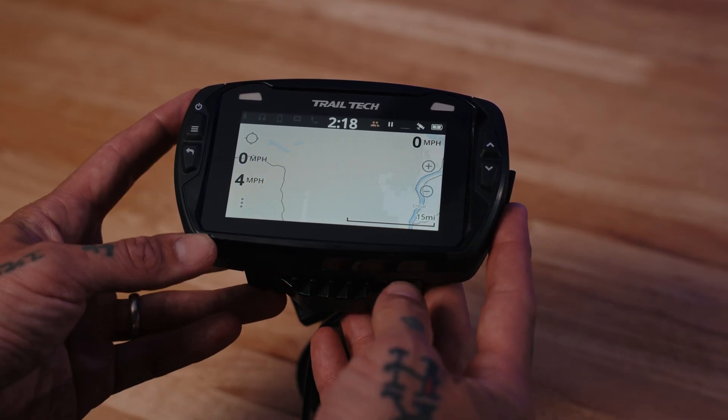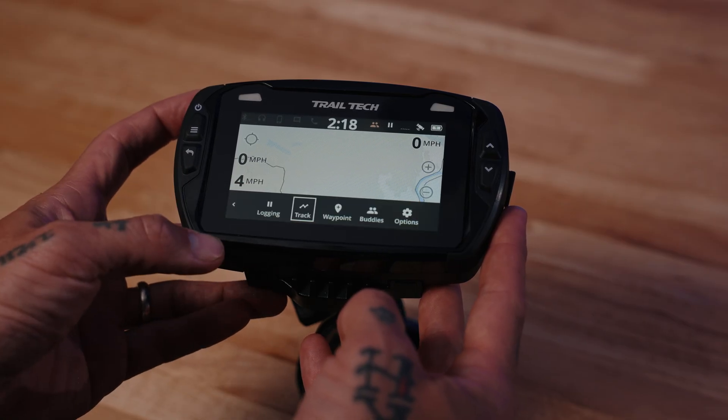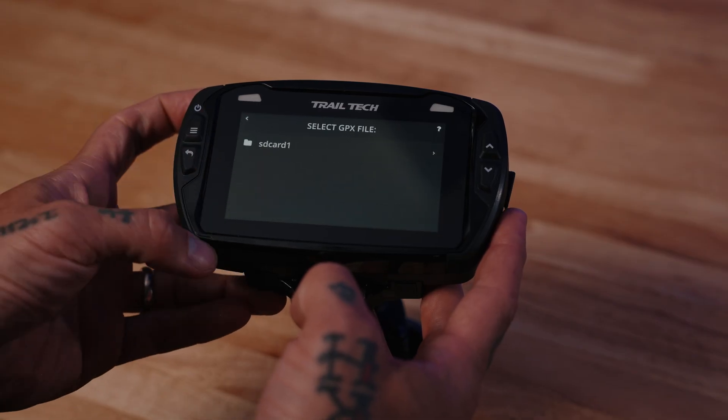Once it's in the Voyager Pro, you can select the three dots at the lower left-hand corner of your map screen, hit Track, and then go to Load GPX.